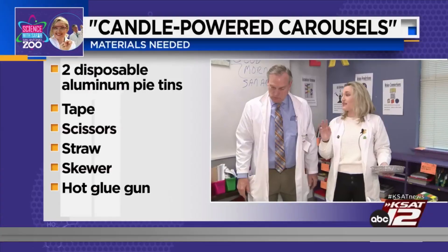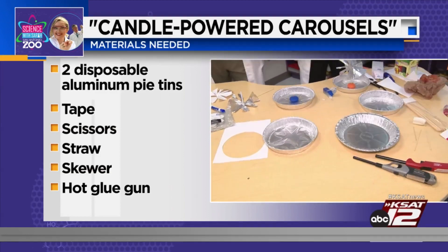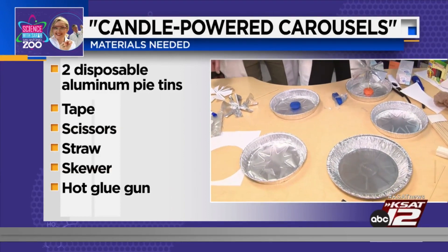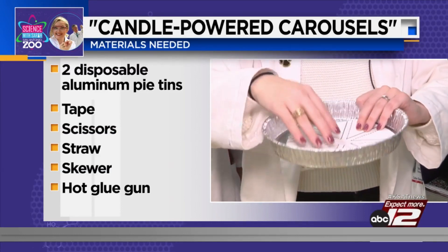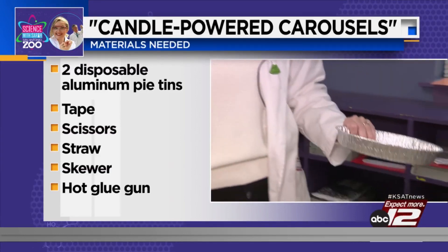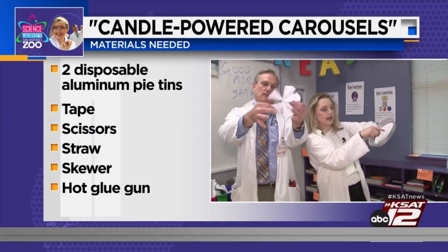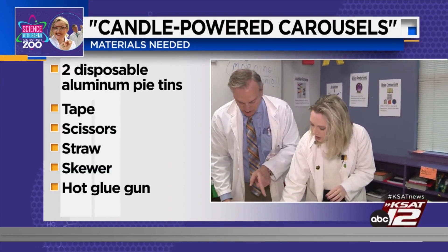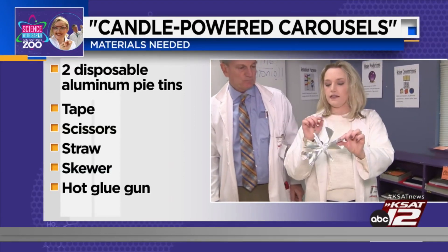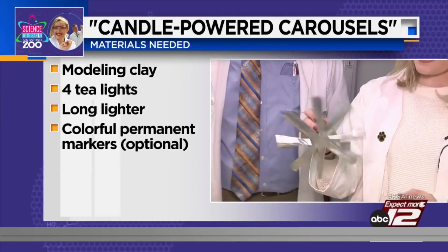So the things you need — you need two disposable pie tins. What you do is you tape this little template, which I have on KSAT.com, to the pie tin. The tricky part is you want to cut along the solid lines — we did that — and then you want to fold along the dotted lines.